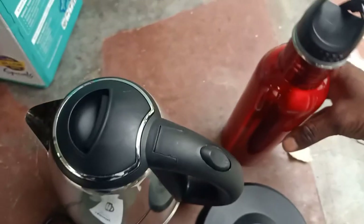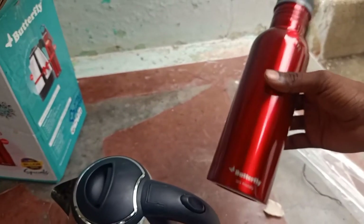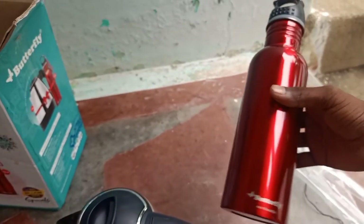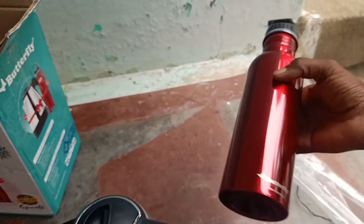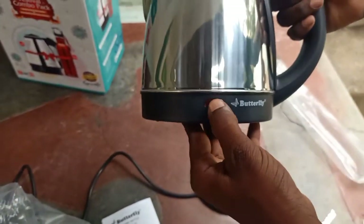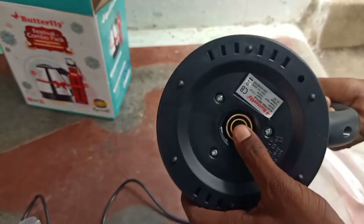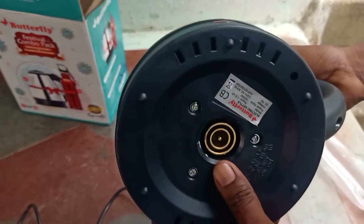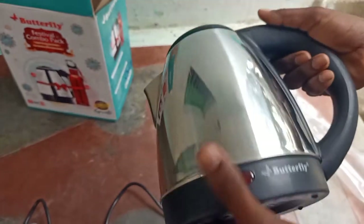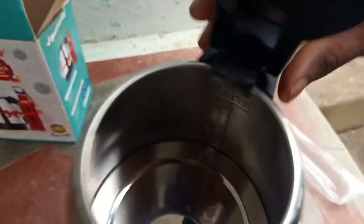In the pack, there are three items: a Butterfly water bottle, a tumbler with a look-and-shine finish, and a glass — all in red color. There is also an indicator light. When the power is on, the indicator lights up and the heating element activates.